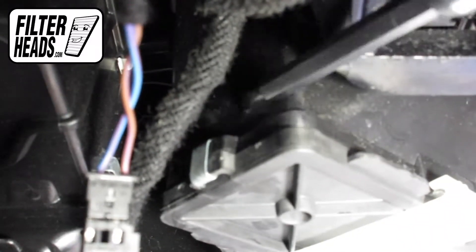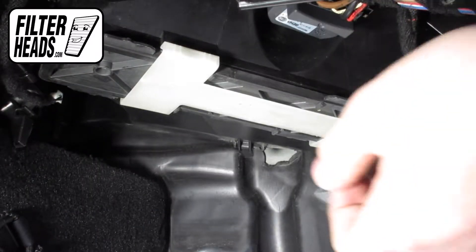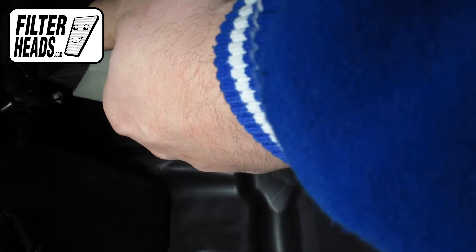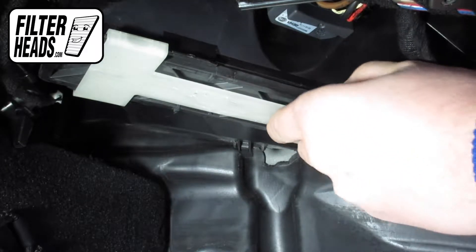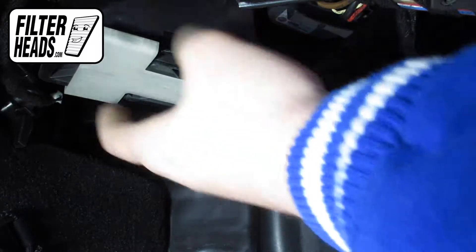The filter is secured by a plastic lock and sometimes metal clips on either end. Pry those off if they are there, and slide the plastic lock to the left to drop the filter. Remove the old filter from the housing and clean out any debris inside.